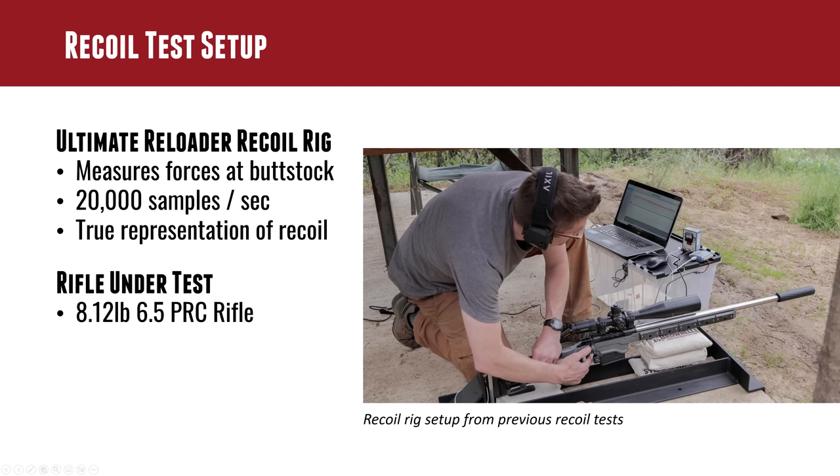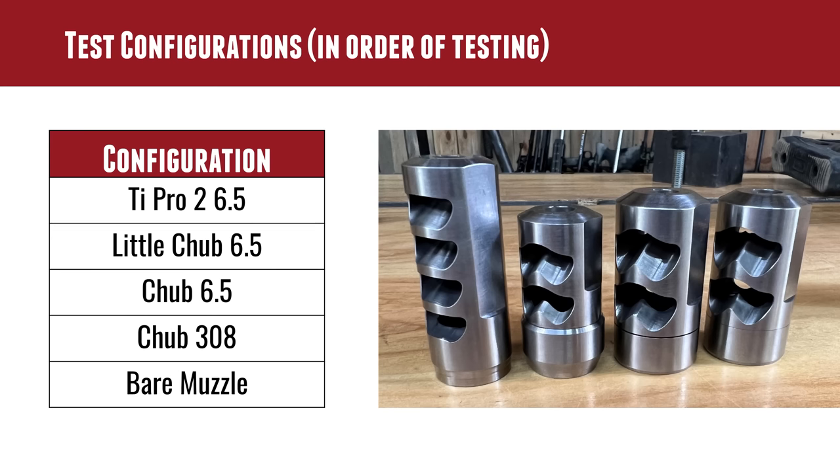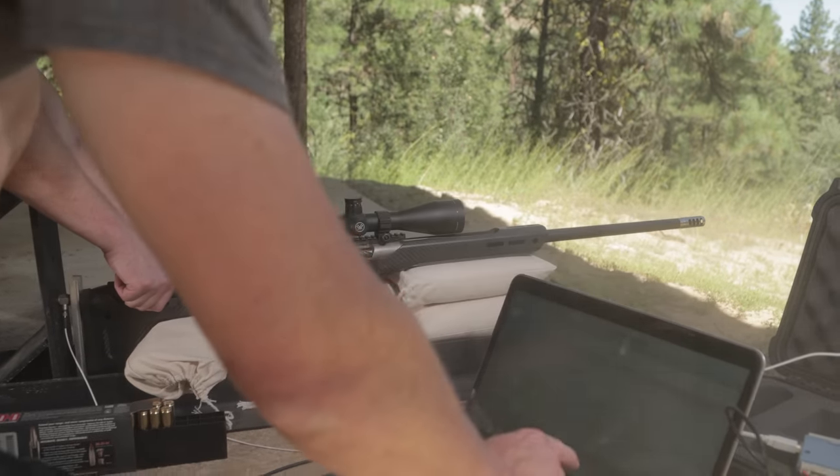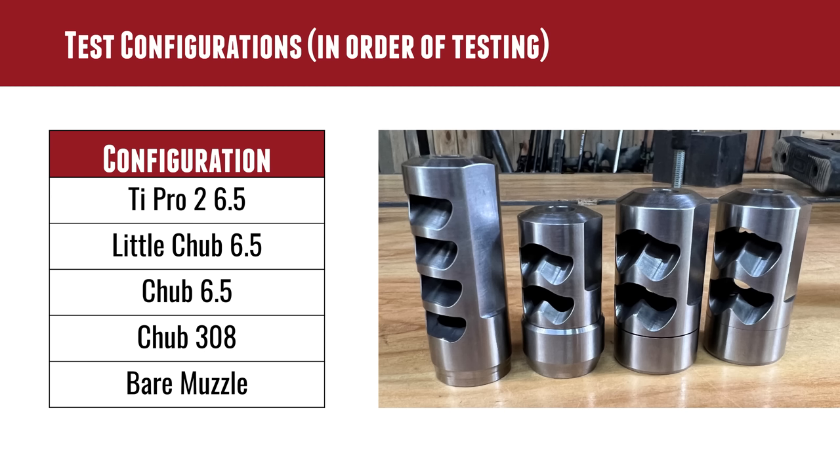What we did was take the 6.5 PRC rifle, and Ken and I looked at all the different brakes on hand and what he brought from the shop. We started with the Type R2 — which I already did a video on, so it was already installed on the gun — then removed that and threw on the Little Chub, then the Chub 6.5.